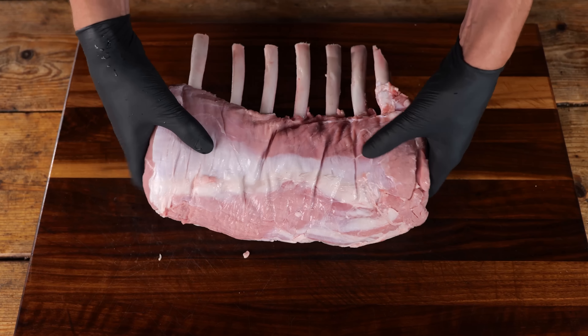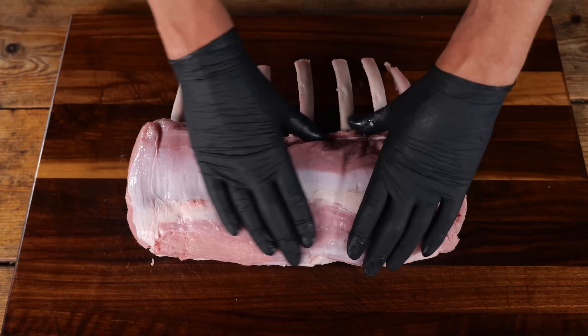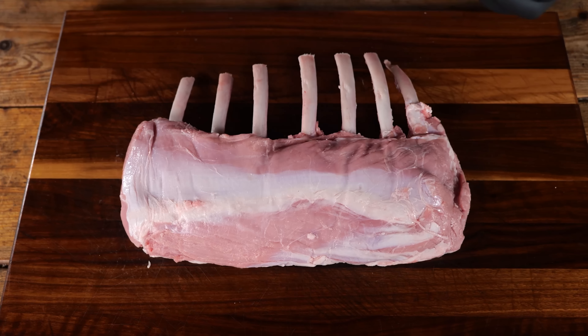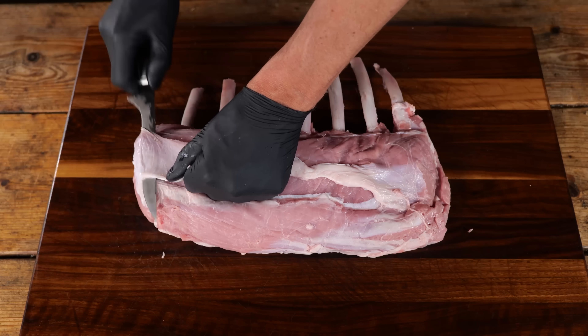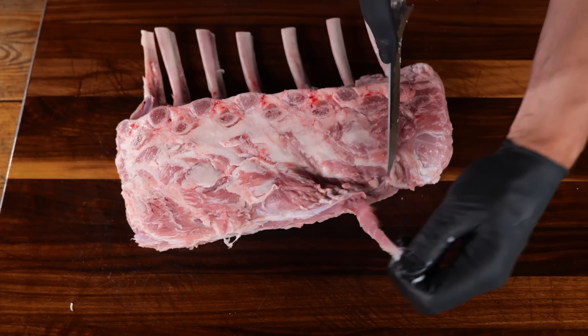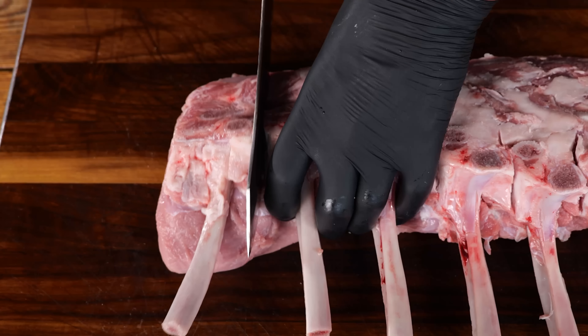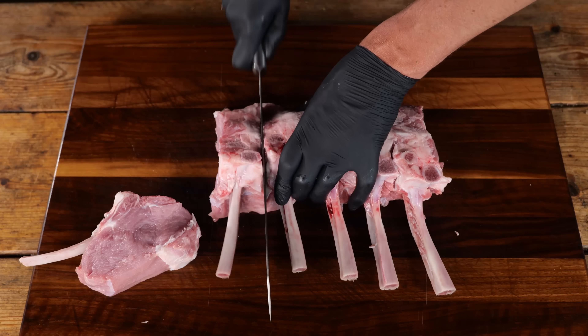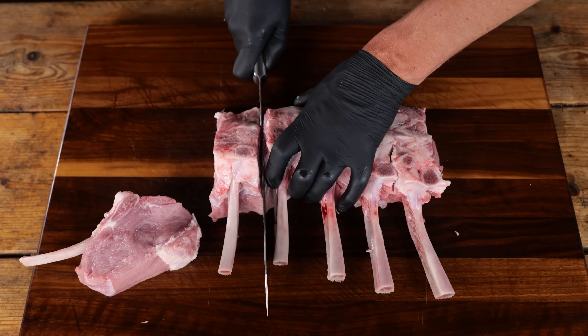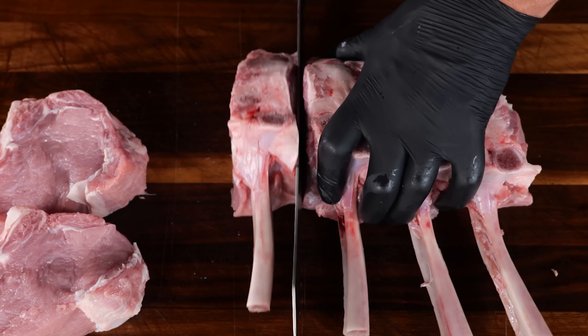This is a beautiful piece of veal — Dutch, high quality veal. As you can see, it's very pink, which is very common for veal. First thing I want to do is clean it up a little bit: cut off the edges, trim off the silver skin, and make it look really good. And of course, I'm going to cut this up into beautiful veal tomahawks. Look at that absolutely gorgeous meat — this is as tender as it gets. Now, veal is not well known for its pronounced flavor.